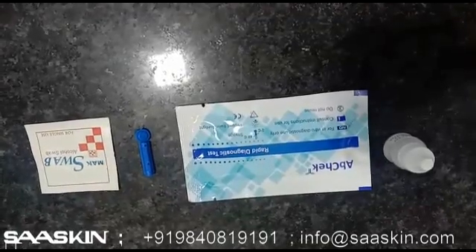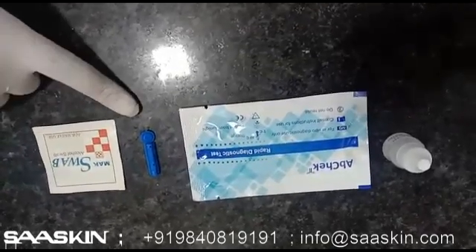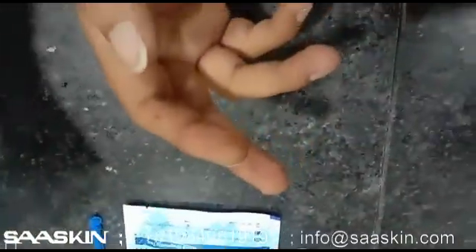For the abject COVID-19 IgG/IgM antibody rapid test kit, we require an alcohol swab, one lancet, one cassette, and assay buffer. Wipe the finger with the help of the alcohol swab.